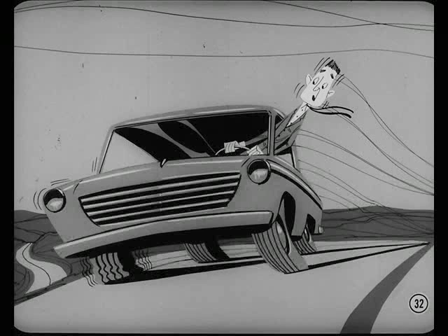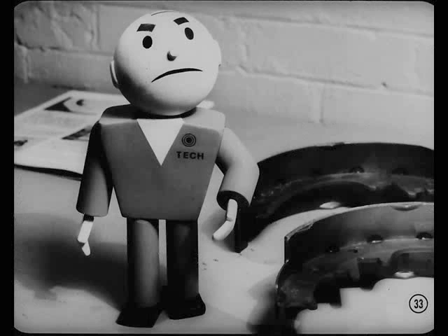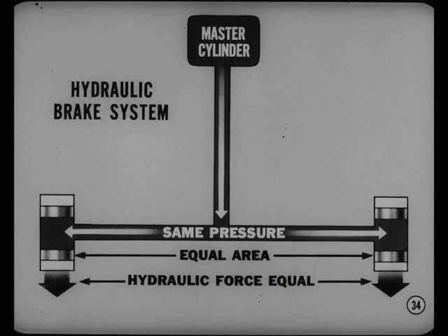Isn't pull often caused by unequal adjustment, too? Not on your life, Smitty. With hydraulic brakes, unequal adjustment almost never causes pull. Here's why: in a hydraulic brake system, the same pressure is applied to all the wheel cylinder pistons. Since the pistons on opposite sides of the car have equal areas, the hydraulic force available for braking is equal on the right and left sides.